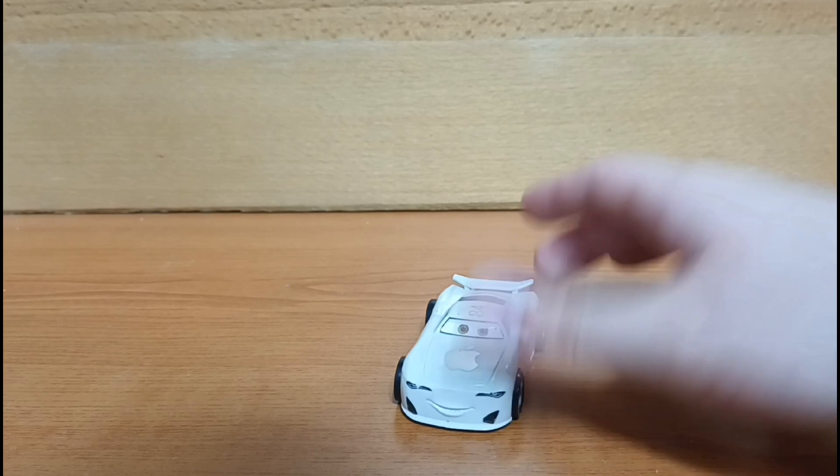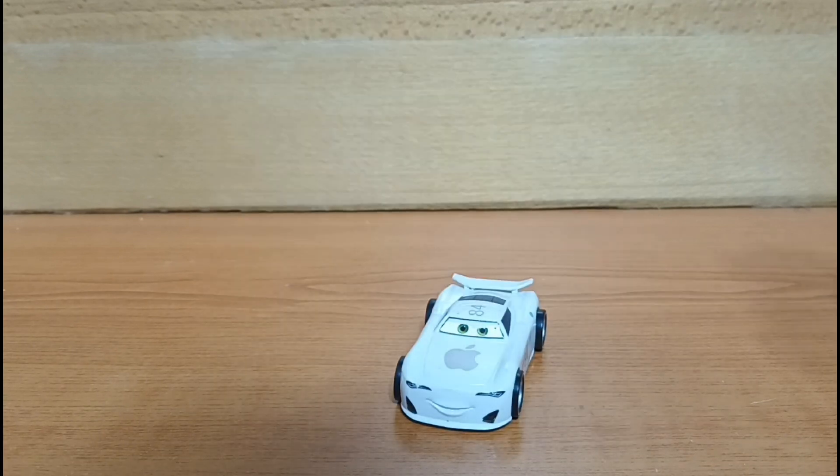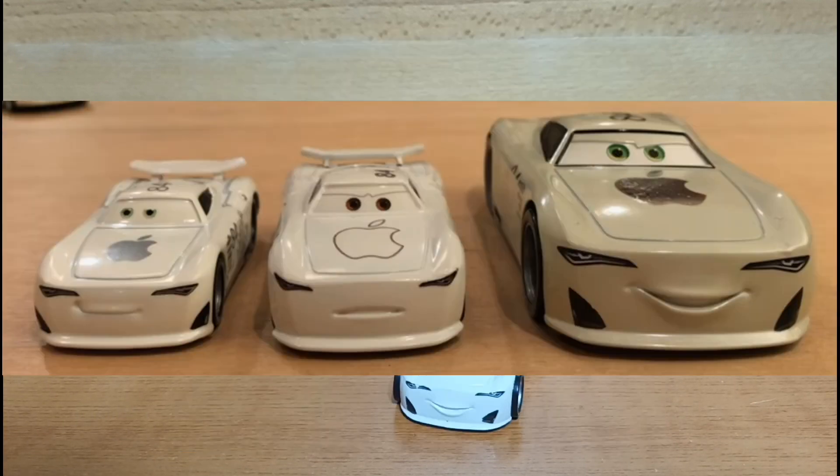This is probably your best bet because we got the Tomica version, which is basically the size of a Hot Wheels car and it's far too small. Or you have the diecast Disney Store JP Drive, which is the 1:43 scale one, which is far too big.